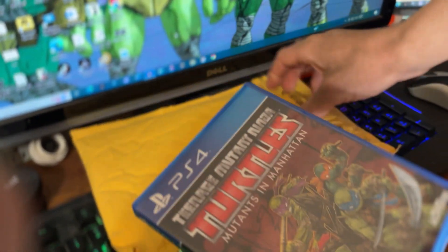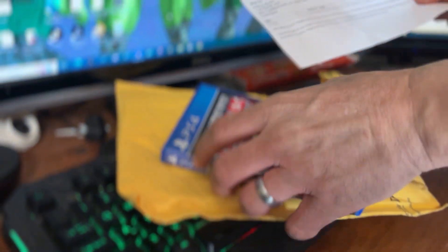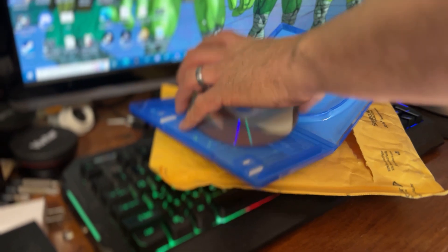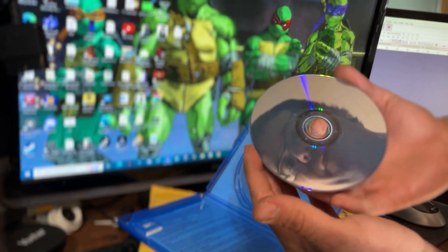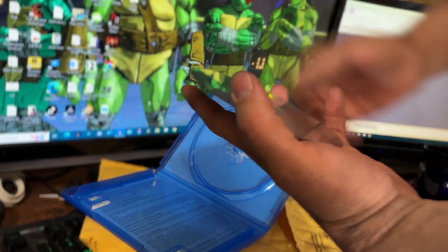I'm just nervous about how it's shaking around. I got the receipt here. Alright, I'm going to open it up. The disc is a little loose — not even attached — and there are a few fingerprints on it, but it doesn't look bad.